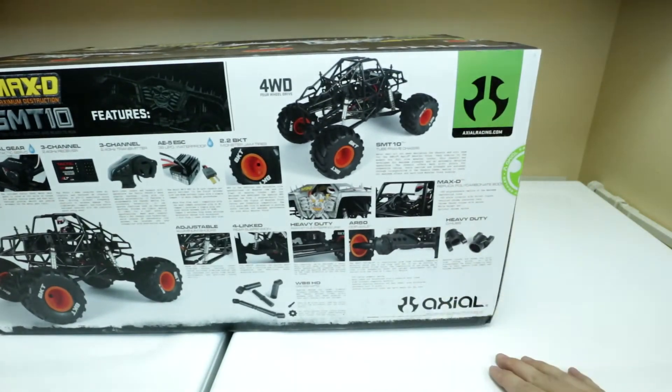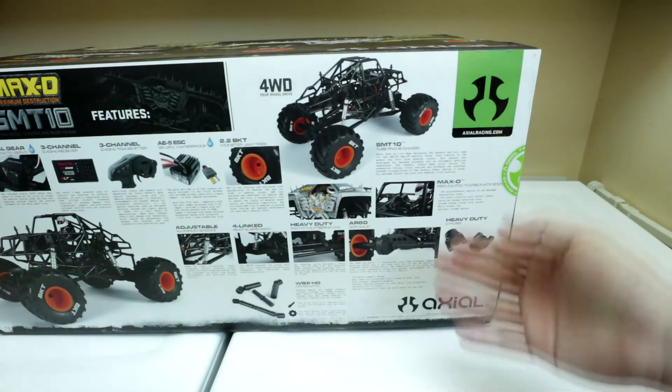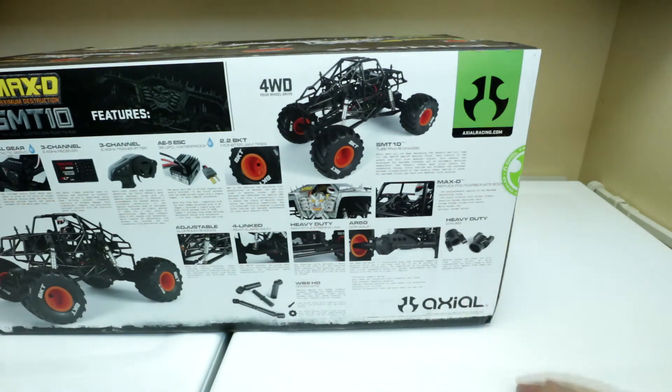The SMT-10 uses the AR-60 axles from Axial, which the Yeti also uses, as well as the Bomber and the Rave.